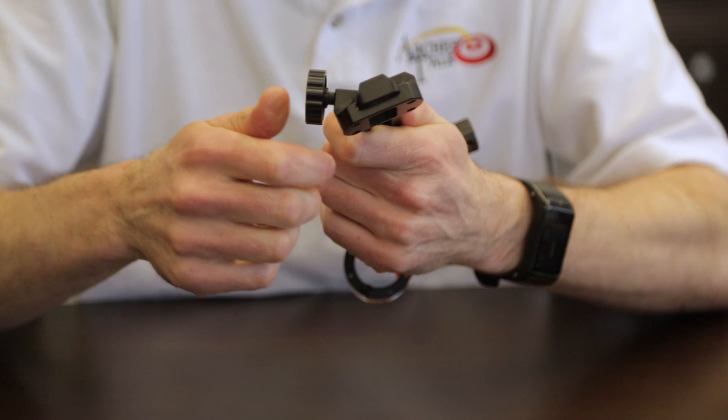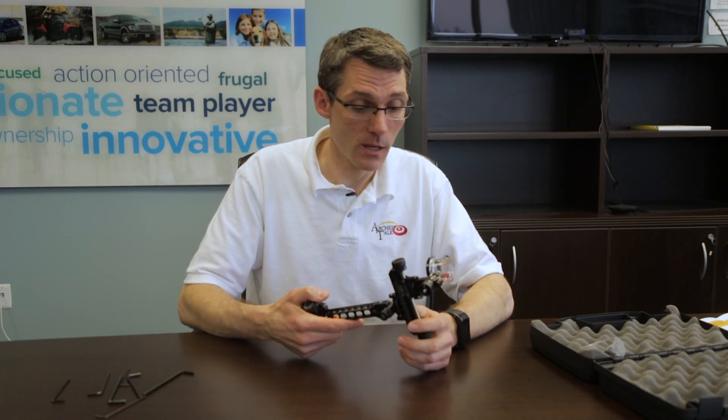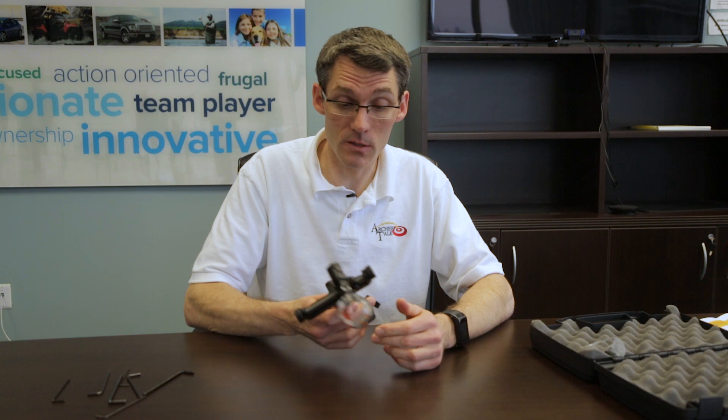The big decision was which bow to put this on out of the four we're testing. We went to the Archery Talk Facebook page and asked — the choices were the Bowtech Fanatic, Prime STX 39 V2, Hoyt Prevail 40, or Matthews TRX 7. The people chose the Bowtech Fanatic 3.0, so that's what I'll be doing this week — mounting it up and seeing how it all works out in real-life action.